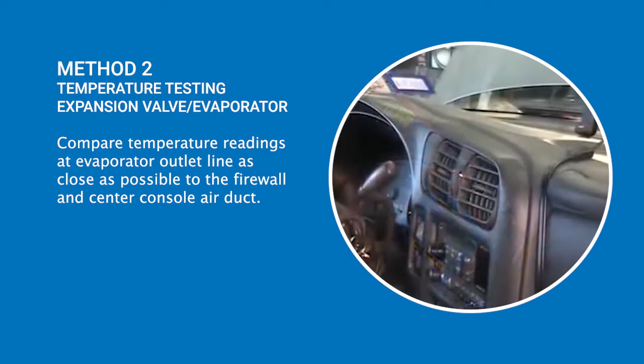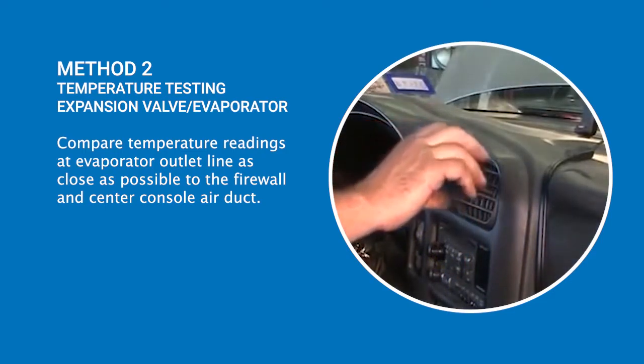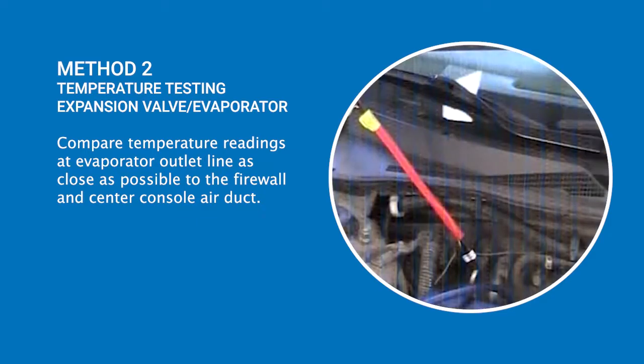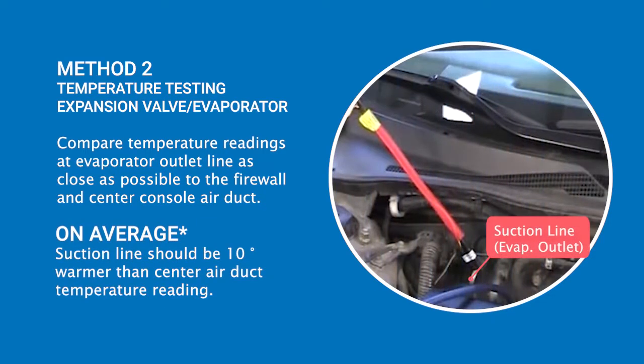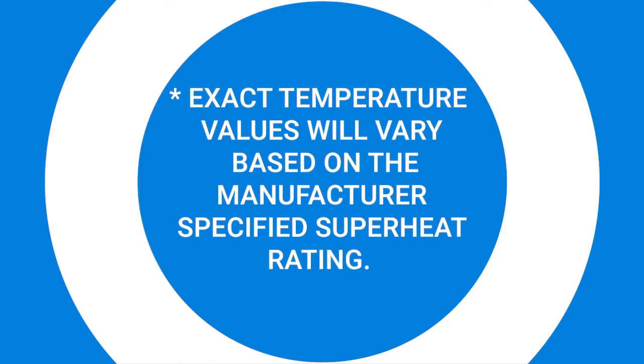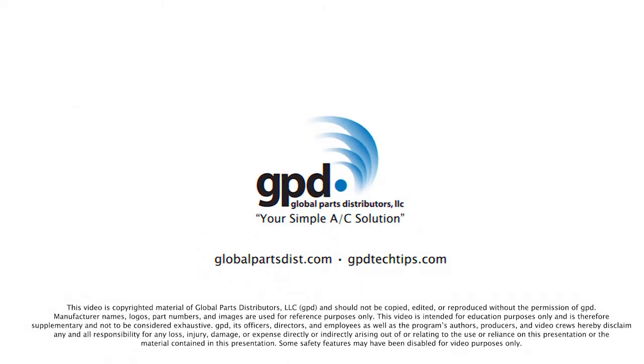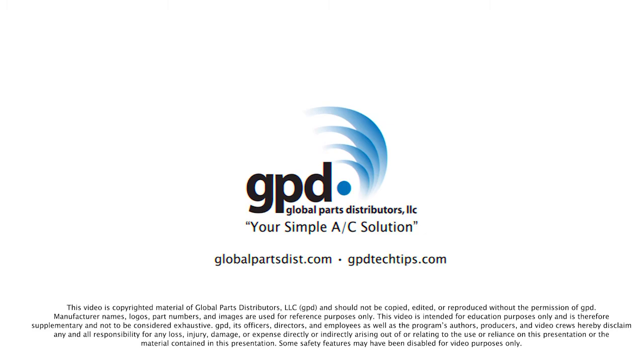Another way to assess expansion valve performance is to compare the temperature at the center air duct with the suction line temperature at the firewall. Generally, the suction line temperature should be about 10 degrees warmer than the center air duct reading. Please keep in mind that the exact temperature readings for optimal performance will vary based on the manufacturer's specified superheat rating. Thanks for watching. For more videos like this, check out gpdtechtips.com.